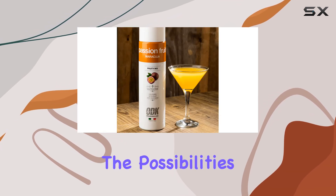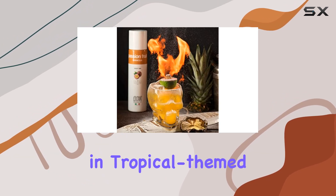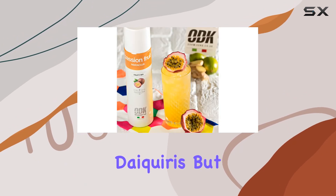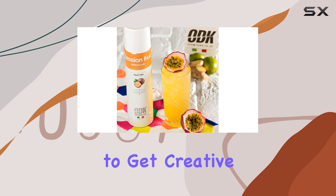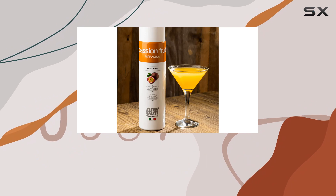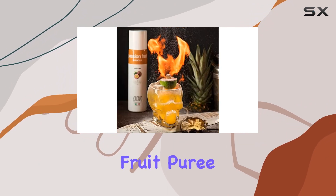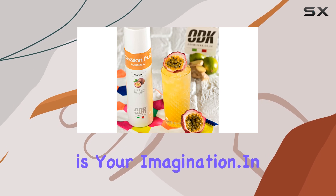In terms of versatility, the possibilities are endless. Sure, it's fantastic in tropical-themed drinks like Mai Tais or Daiquiris, but don't be afraid to get creative. Mix it with vodka for a refreshing martini twist, or add a splash to your sparkling wine for a fruity mimosa variation. With ODK Passion Fruit Puree, the only limit is your imagination.